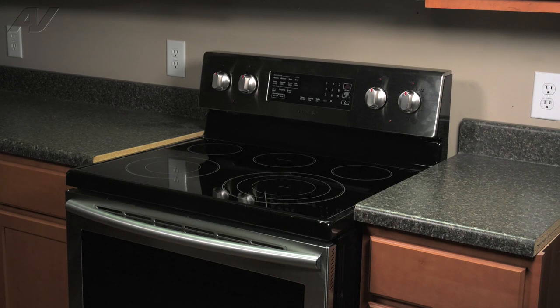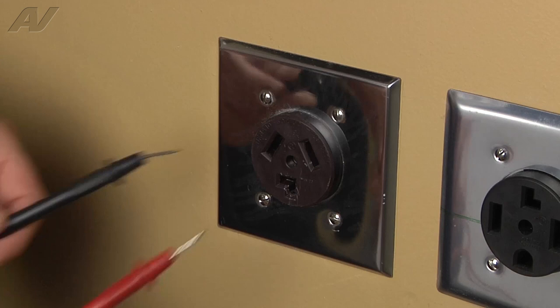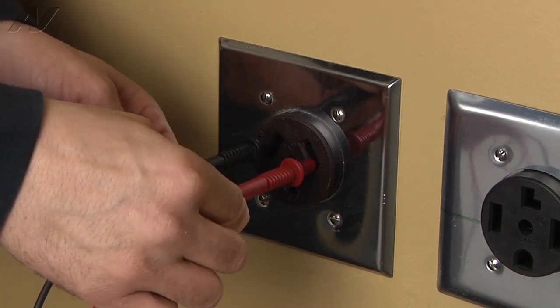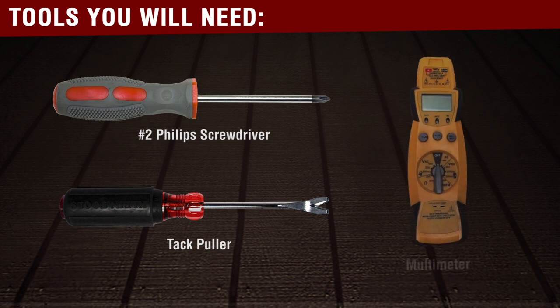To begin this repair, you must first access the back of the unit. Before beginning any repair, always be sure to disconnect the power to the appliance. It is also recommended to test the outlet for the proper voltage. The tools you will need to complete this repair are a number two Phillips screwdriver, a tack puller, and a voltmeter.